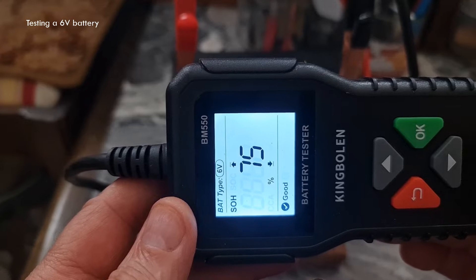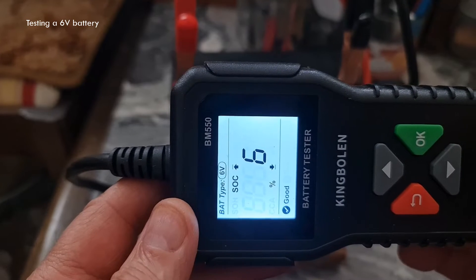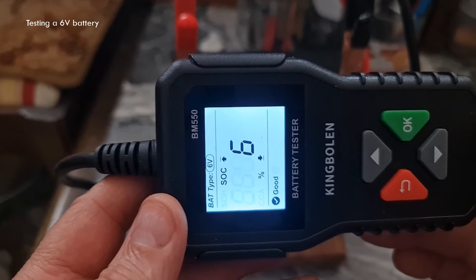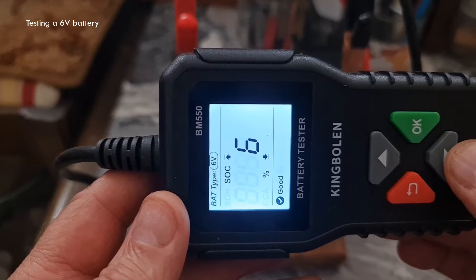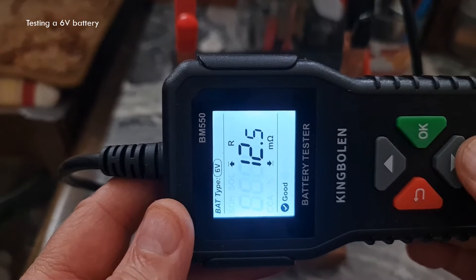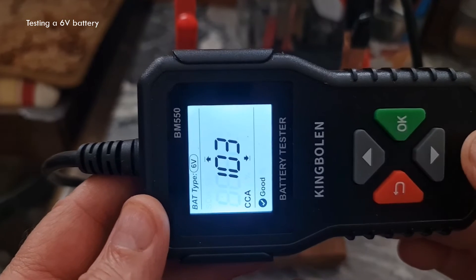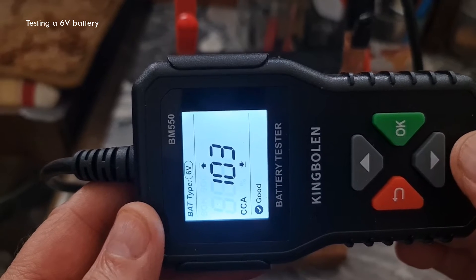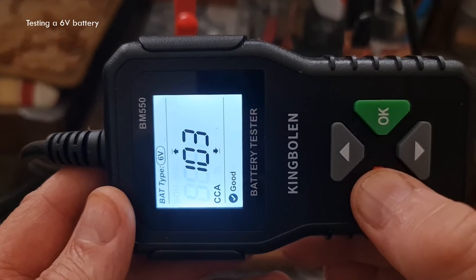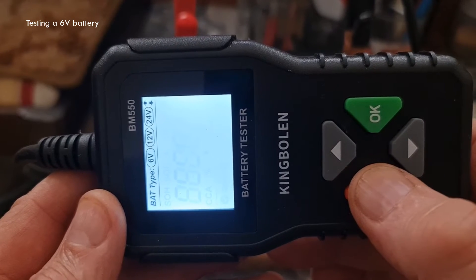It's saying state of health is 75%. State of charge is 6% — it's probably because the battery hasn't been charged for a while, so I need to put this on a charger and give it some charge. Showing the internal resistance, which is 12.5 milliohm. The voltage is 6.04V. And it's going back to the first value of the test. To go back to the menu, use the red arrow — that's taking you back to all the figures we've been through.